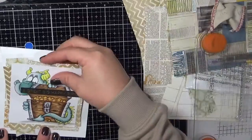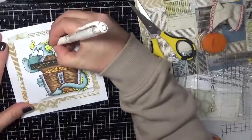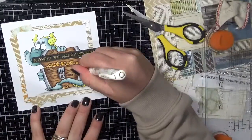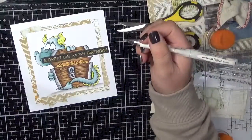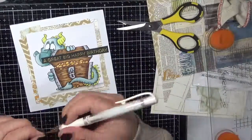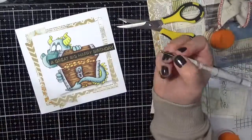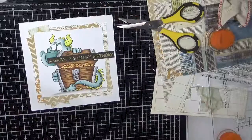I've just cut a few bits and pieces from that paper pad using my Caterpillar Pro. I also used my Tim Holtz guillotine to cut some of the smaller sections and cut my sentiment down, which I embossed onto some American Crafts cardstock using some Zing embossing powder. And I'm now going in with my Uniball white gel pen to add some final details. I seem to be using it on every card I've noticed.